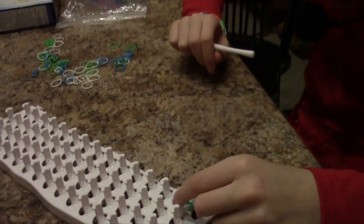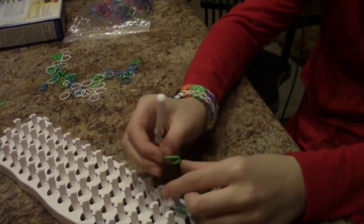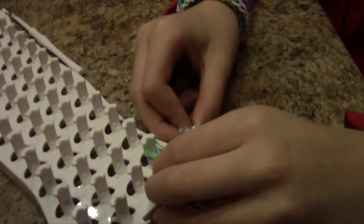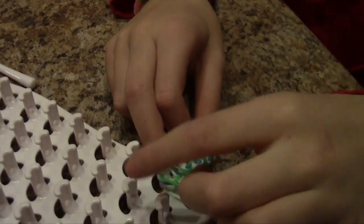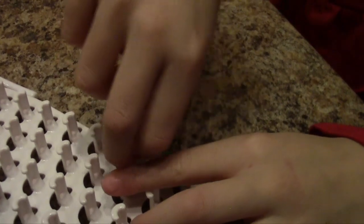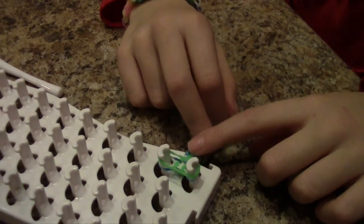And now you do a green. To wrap it up — you finish by putting an S clip or a C clip on, either one you have. Then you put these rubber bands to this peg, and then you put that on. Then the same thing on that side. And there you go, you have a finished bracelet.